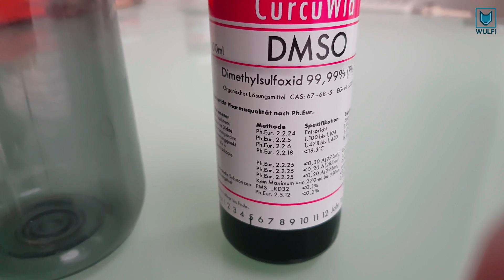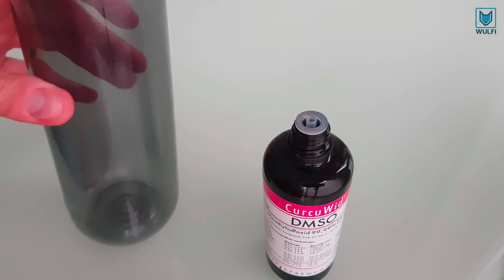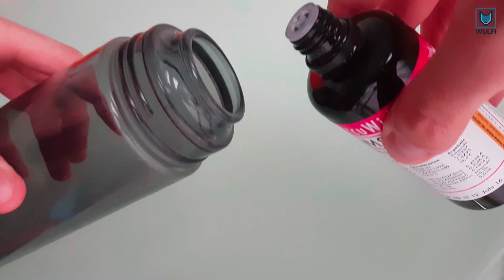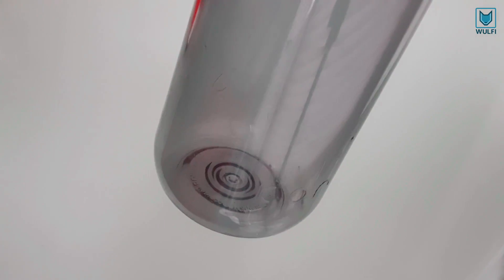With DMSO you can also wash out plasticizers. Just use a bit of it to wash out the inside of your bottle. Now you just have to rinse out the bottle with water and you will get a clean bottle.